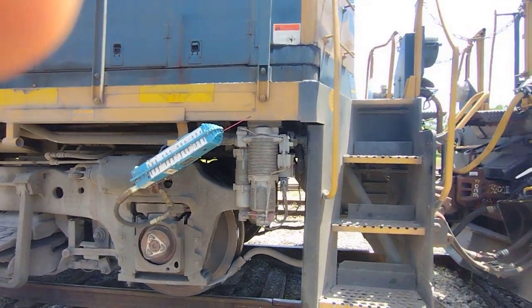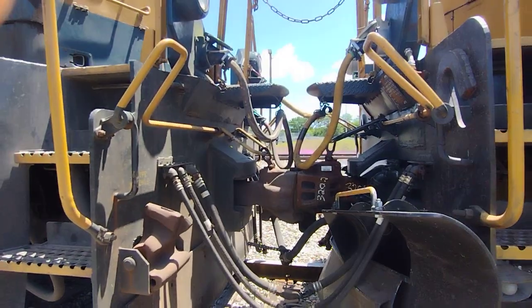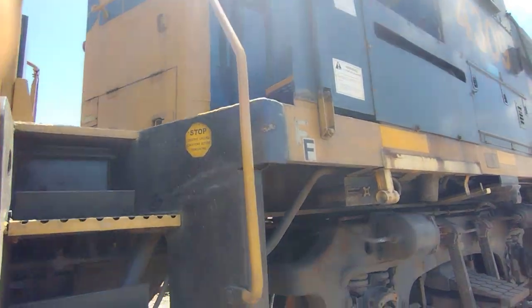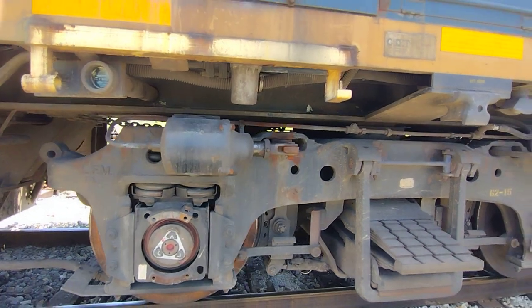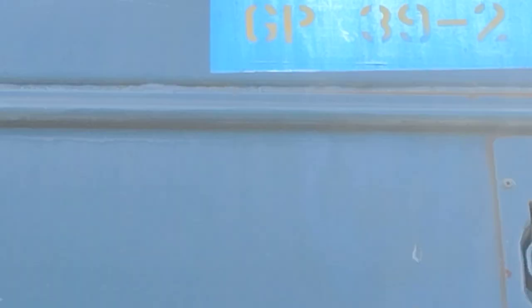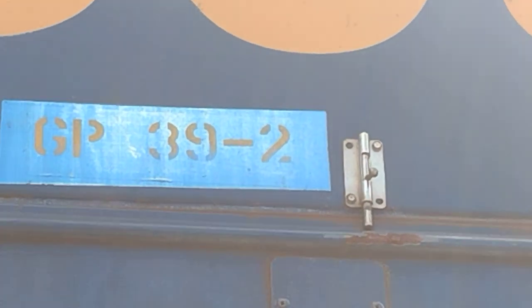That little piece communicates with my radio. Pretty cool. I can't really see this but this says GP39.2. There you go.